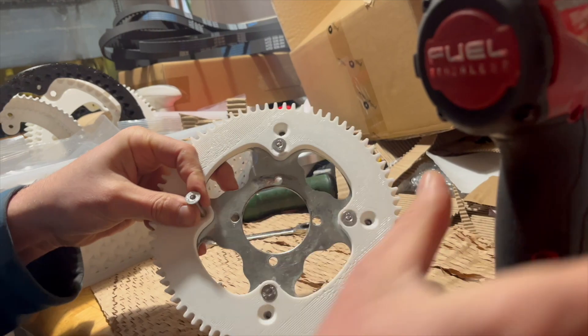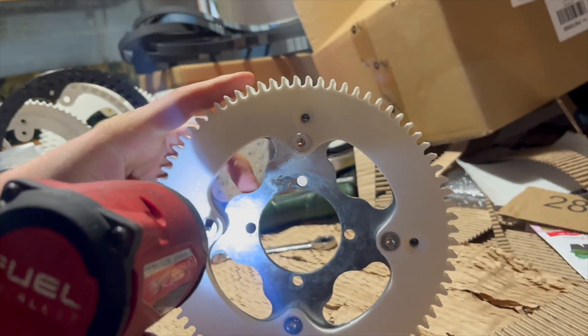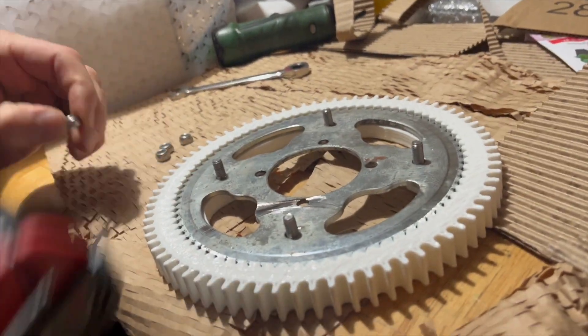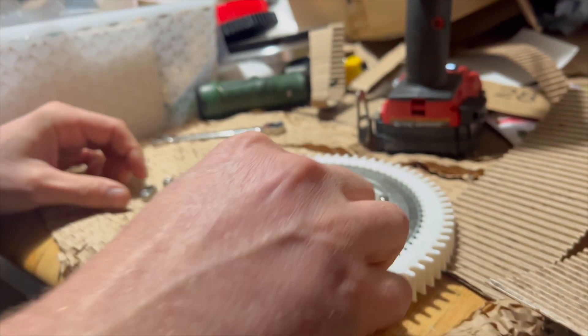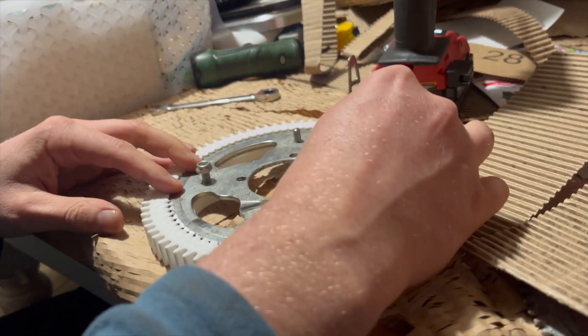Just make sure when you do this that you're aligned with your holes, otherwise you can strip all of this through. You can also do this while it's on the bike — it's just a little bit easier if you take it off.